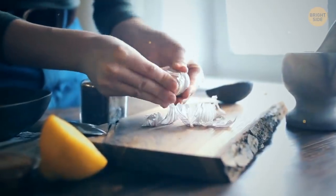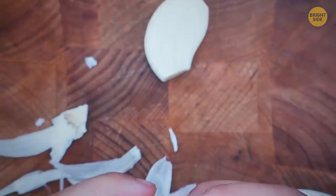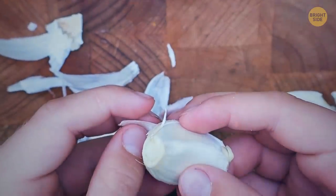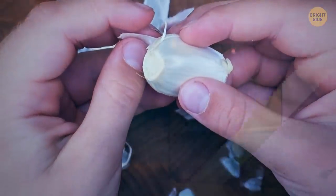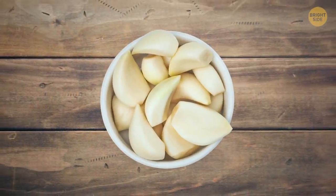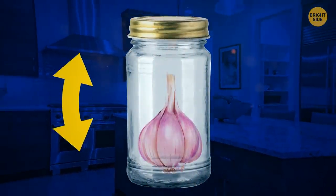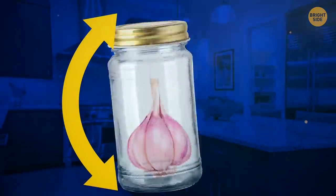Peeling garlic is one of the most smelly and annoying jobs in cooking — the peel sticks to everything and your hands will smell like garlic forever. Simply pop the cloves into a microwave for 10 seconds and they'll squeeze right out of their paper shells. Or grab a jar, place the cloves inside, and give it a good shake — the peel will come right off.